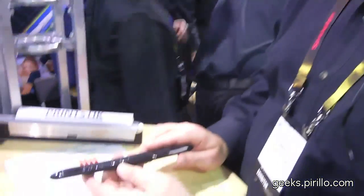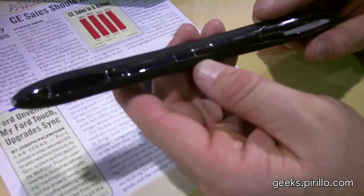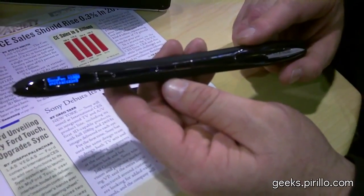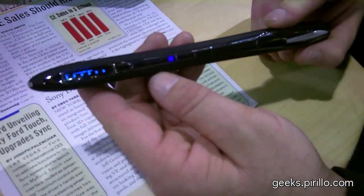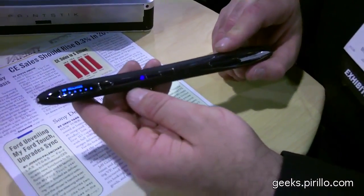Bob Kerkoven from PlanOn. Thank you very much. We have two products demonstrating at the show. One just launched in November of 2009 — it's called the DocuPen Bluetooth-enabled pen. This pen has some new features. If you've seen the DocuPen in the past, we've added a lot of functionality: the first being the LED display, as well as Bluetooth compatibility. Now we can integrate with both BlackBerry and Windows Mobile devices.